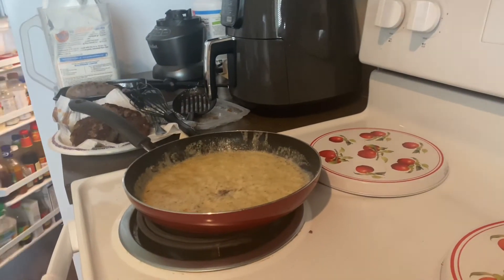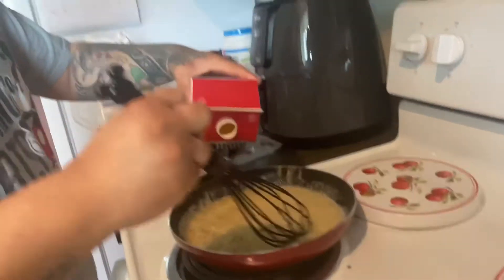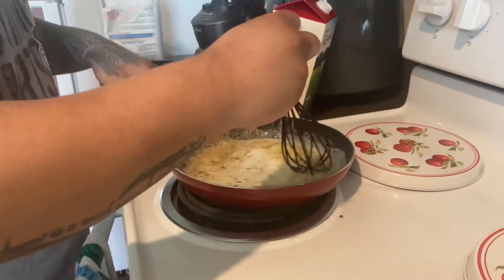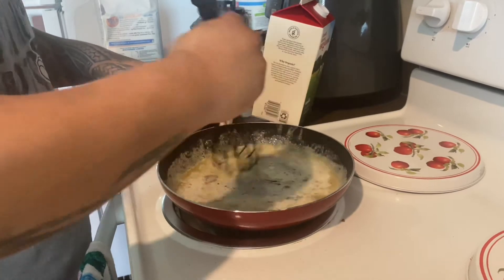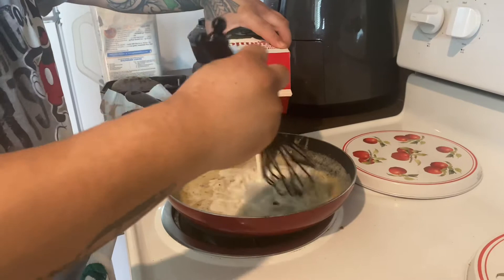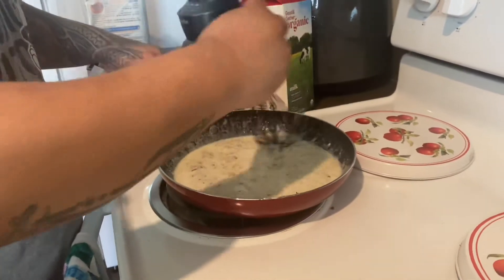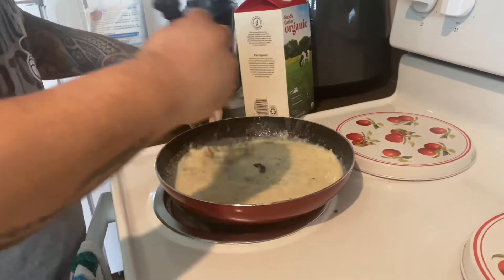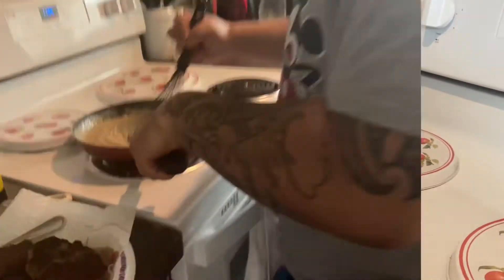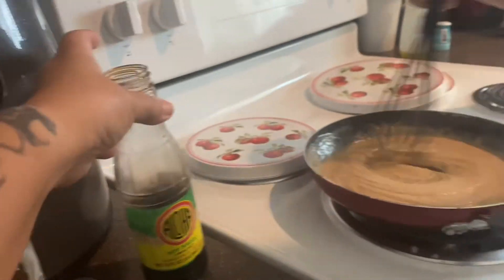We're gonna add some milk. Of course the best milk is organic milk — it lasts longer. If you buy the regular milk it only lasts less than a week, but the organic one lasts a while. You can add in whatever seasoning you want, and Keanu also added some shoyu — soy sauce. In Hawaii we just call it shoyu.